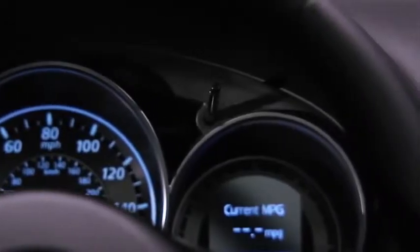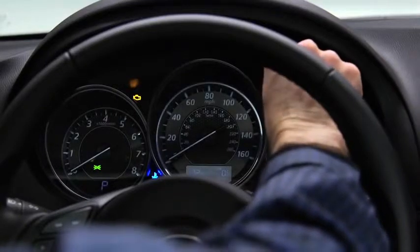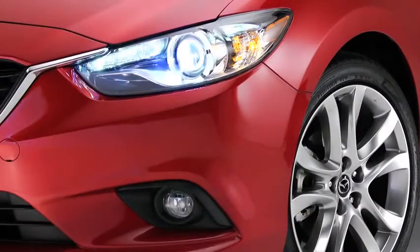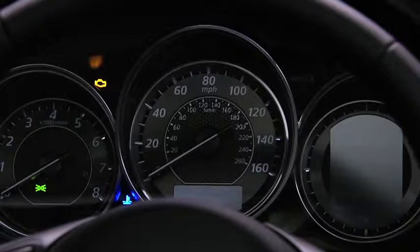To adjust the brightness of the instrument cluster when the parking lights or headlights are on, rotate the dashboard illumination knob. A beep sounds when the brightness cannot be adjusted further. When the parking lights or headlights are turned on, the instrument cluster illumination dims for better nighttime viewing.